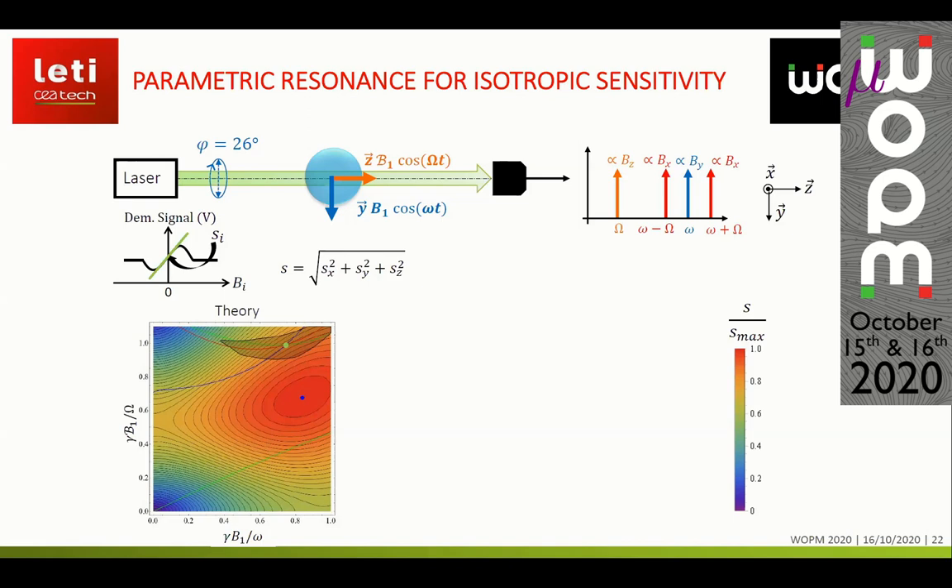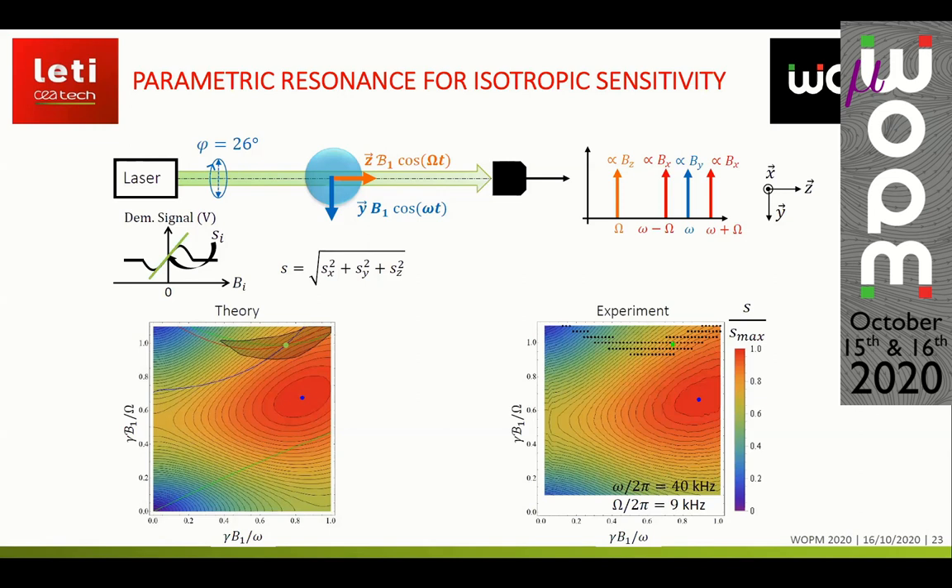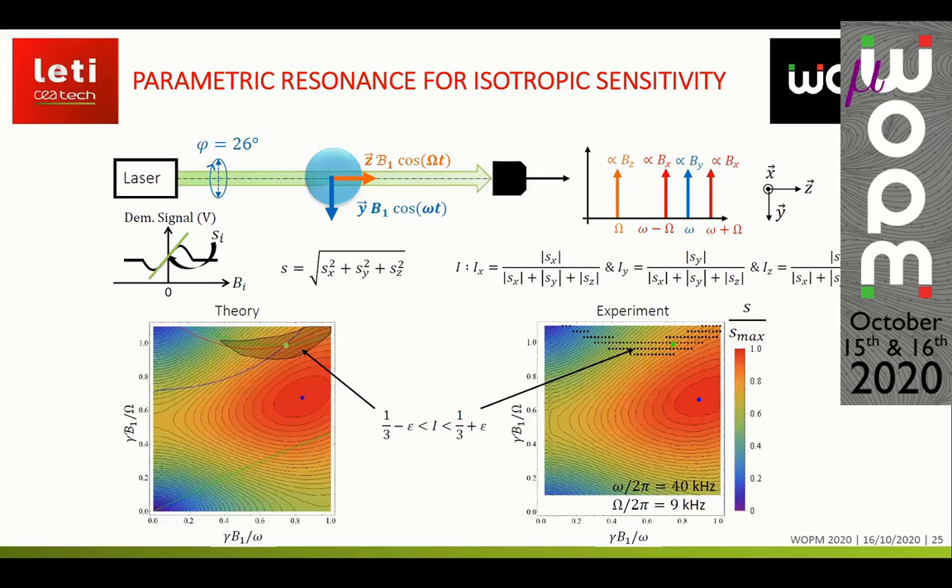However, the figure of merit S does not ensure that the sensitivity is isotropic. I present theoretical calculations based on the three-step approach with the Dressed atom formalism, along with measurements performed for a slow RF field frequency of 9 kilohertz, showing good agreement between theory and experiment. I define an isotropy figure of merit — Ix, Iy, or Iz — as the slope of each axis divided by the sum of the three slopes. We look for conditions where all three parameters are simultaneously close to one third, meaning sensitivity is equally distributed across all three axes.